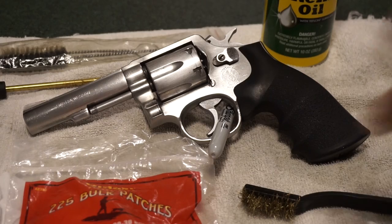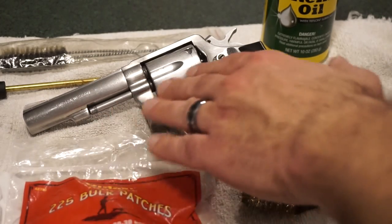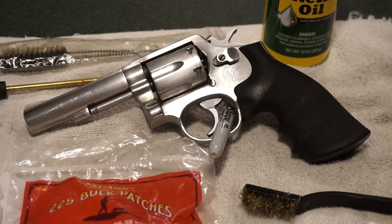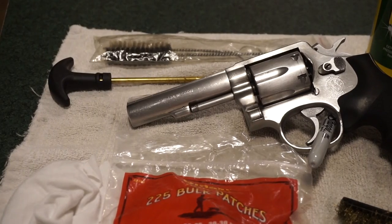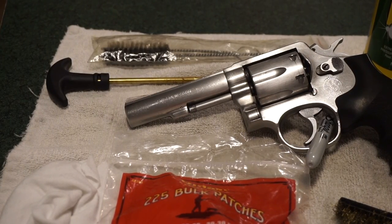I can't really tell you what this specific model is — there's not a lot of markings on it, but I can talk about some of the serial numbers and markings we find on the inside of the cylinder. Think of this as just a basic cleaning video. It's fun to check out these older revolvers and see what they have to offer. There's a lot of value in them these days.